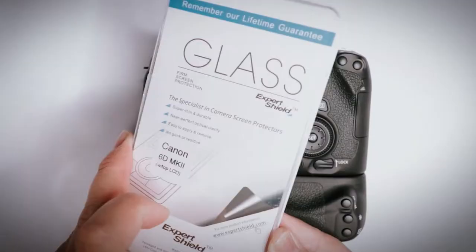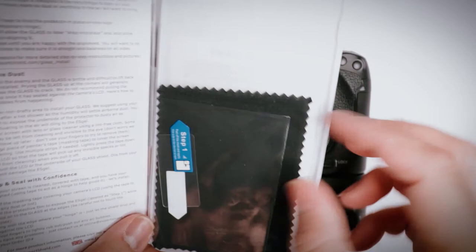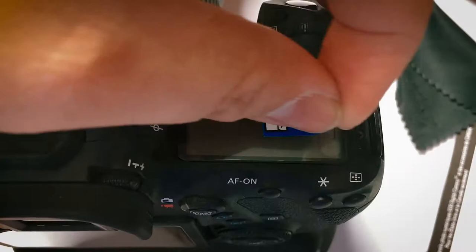Now let's install this real quick. This particular kit comes with the screen protector for the top LCD, a lens cloth, the actual glass, and instructions. Look at that — Expert Shield glass installed.